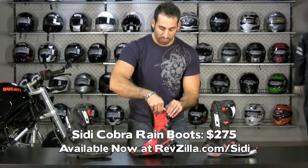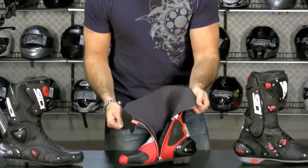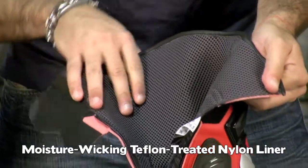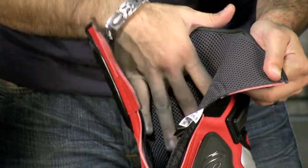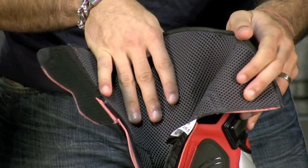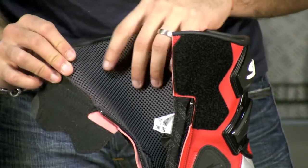Coming back to the inside — if I pull it down here, you can see it's the comfort wick liner, which is going to pull sweat away and keep it away from your skin, giving you the best chance to not be clammy and keep you cool and dry depending on the riding conditions. Whenever you see garments that have these tiny bubble liners,